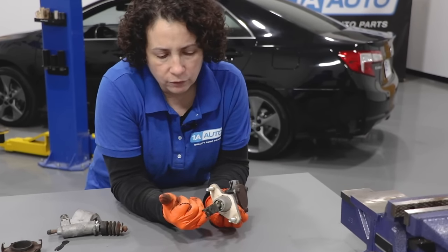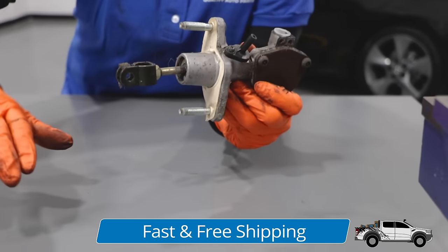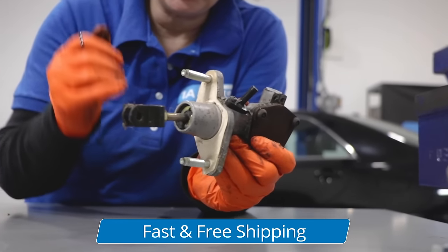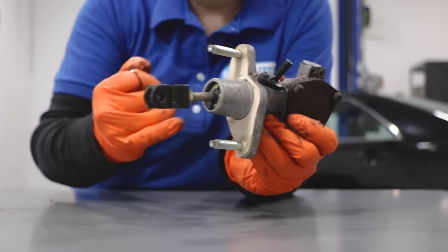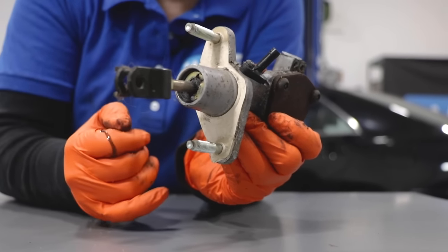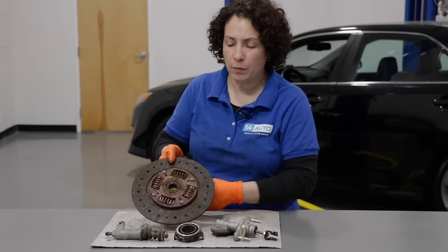Here is the clutch master - this is where they would leak. Usually you'll find a seal blown here. This is up by your feet, up in the firewall underneath the steering wheel. If you ever feel like you have to add clutch fluid, first check your slave cylinder to see if that's blown. Second, check this boot right here - if you see shiny wetness there, the internal seal is blown and you need to change your clutch master.